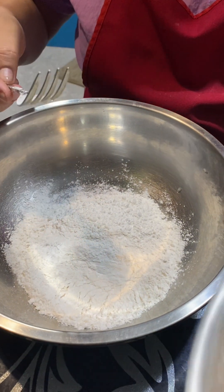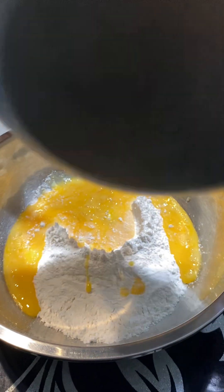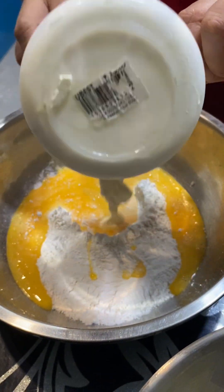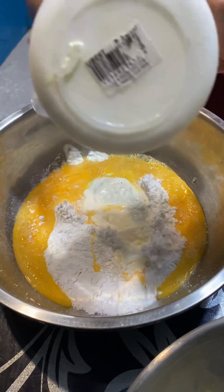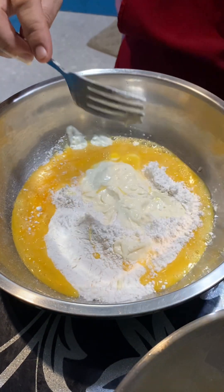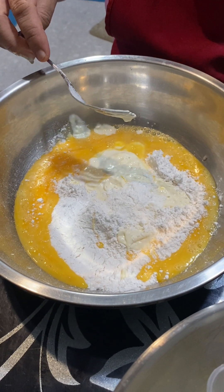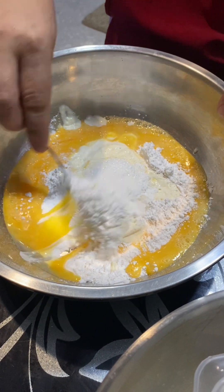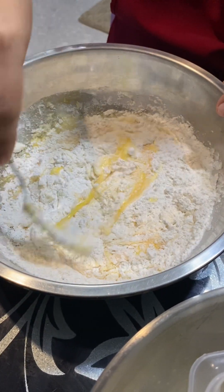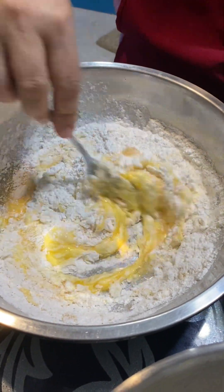And then the egg, and then the cream, and then the baking powder, and a tablespoon of sugar. We're going to mix it first, and then add the corn.